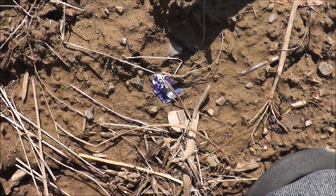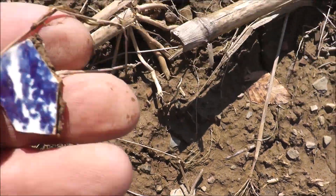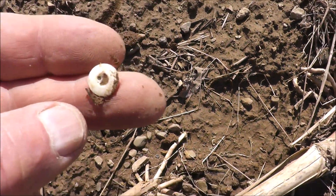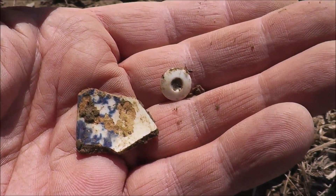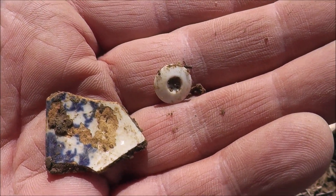I'm back in a good spot again. You can see there's some broken ceramic here, and up here is a little glass button — I just love to find these. Historic artifacts. Where this stuff is, there's coins also, so I'll be really watching.